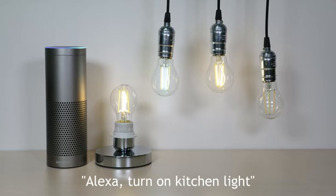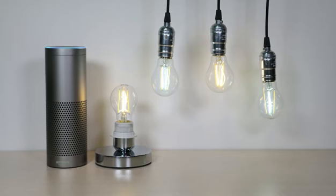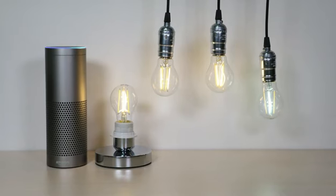Alexa, turn on kitchen light. Okay. Alexa, turn living room light to warm white. Okay. Alexa, turn kitchen light to warm white. Okay.